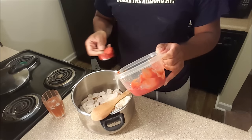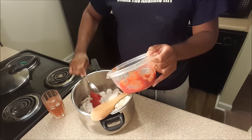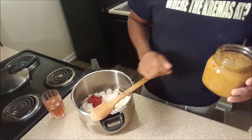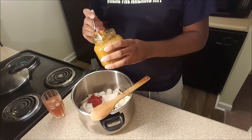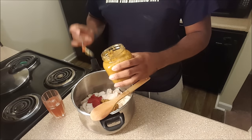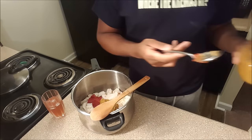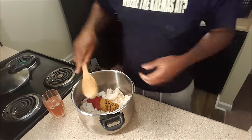I'll put the recipe in the description for you guys. Right now what I'm going to do is add a little bit of tomato paste — just a little bit. Then you put some epis in it. I taught you guys how to make epis in the first video. Make sure your epis doesn't have any sort of salt or sodium in it because that will make your lumpy tough. Now you just mix it all together.